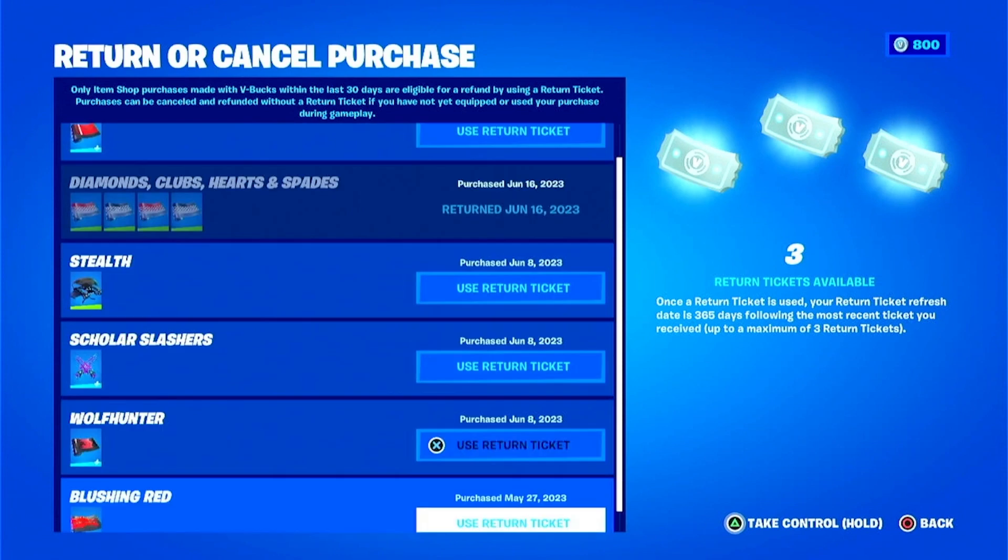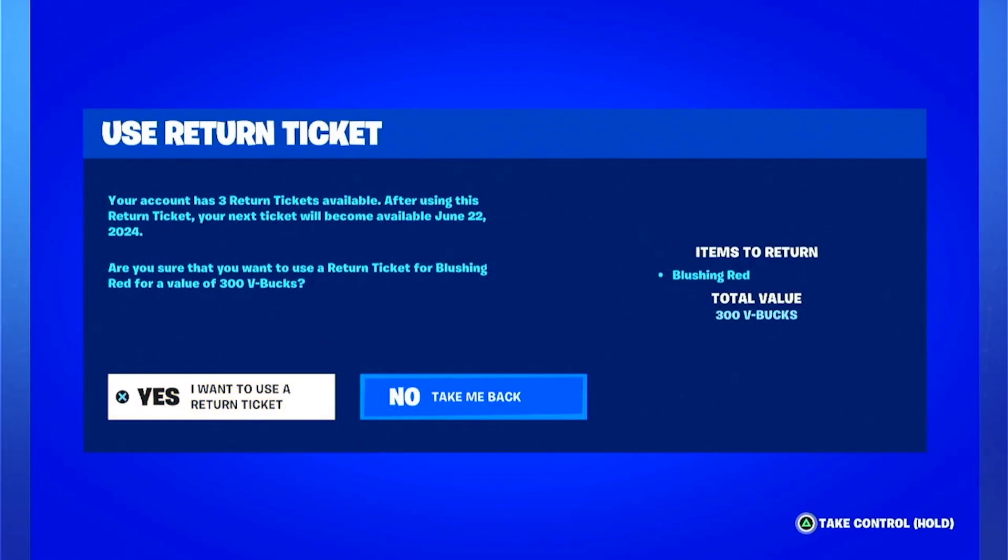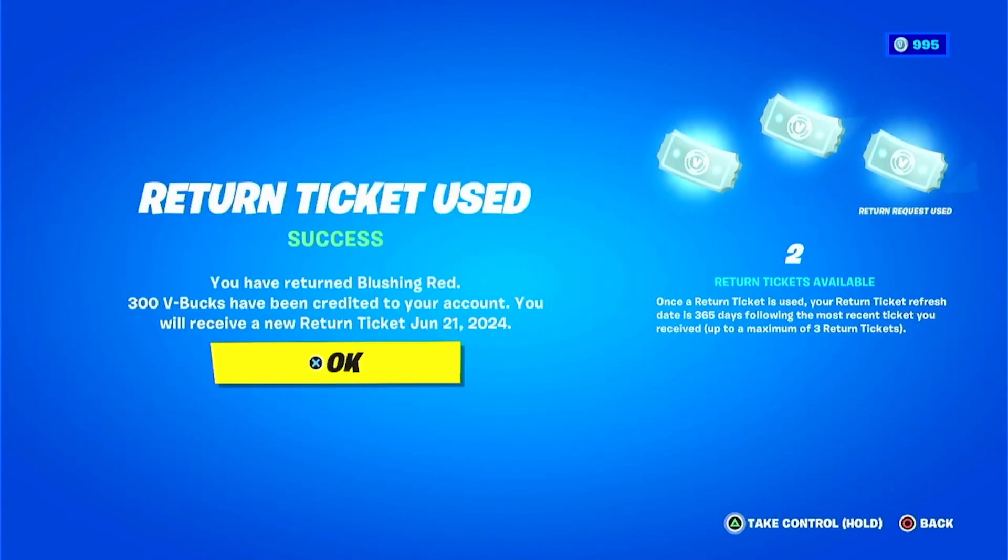But once you use one ticket, you won't get another one until a year later unfortunately. Hopefully this helps you save some actual money so you can get those V-Bucks back and don't have to buy more. But that's all I've got for you — much love to each and every one of you. I'm your Downloading Pirate, and I'm out.